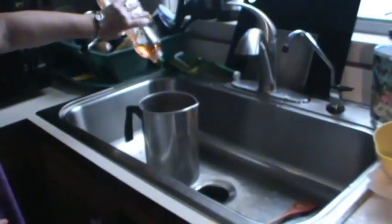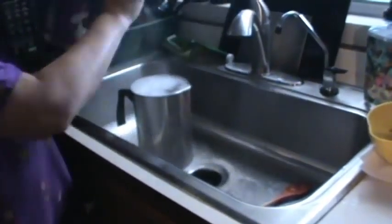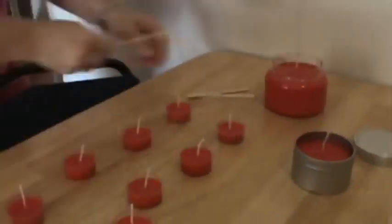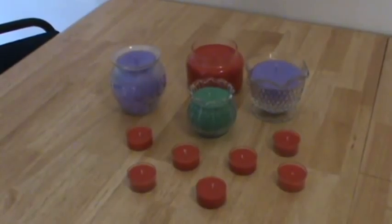To clean the pot after all the wax is used, simply wipe it out and wash it with hot soapy water. Let the candles set overnight and trim the wicks the next day to a quarter inch. That's how you make soy candles.